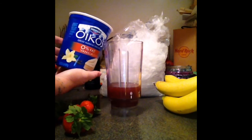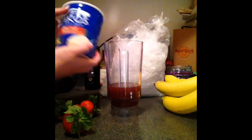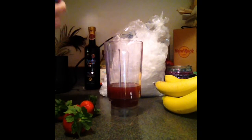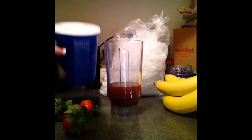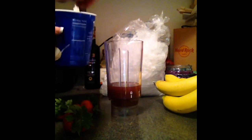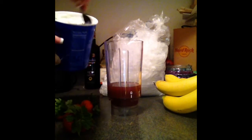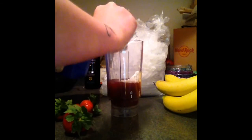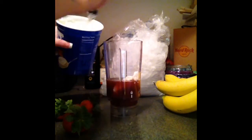Next is this Greek yogurt right here and this is the vanilla flavor. I thought that it would go really yummy in with everything. So I'm literally just going to mix up the yogurt, and then I'm just going to put some of that right into our mixture.